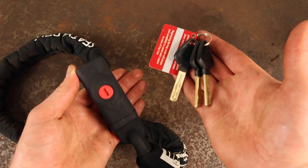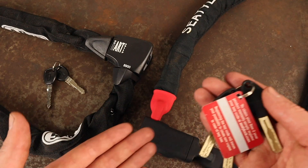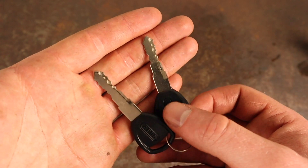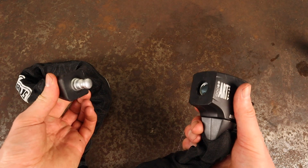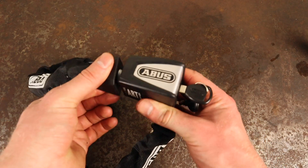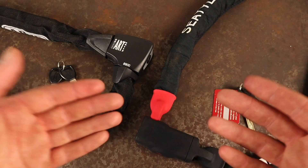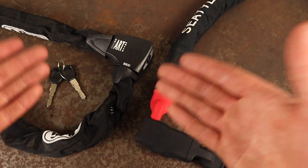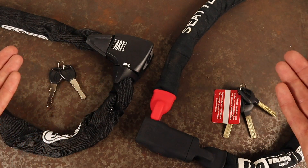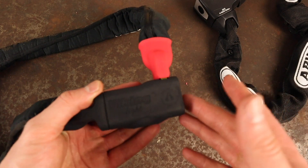Moving on to keys and cylinders — the Viking Silver is supplied with three keys which operate CT Lock's slider cylinder. The 8900 is supplied with two keys which operate the 8000's wafer cylinder. I'd say overall that the Viking's slider cylinder will provide slightly better resistance to picking attempts, but either way it's highly unlikely that a thief is going to be using lock picks as their weapon of choice on the street.